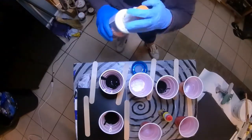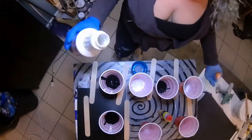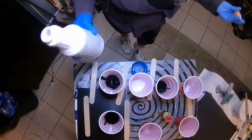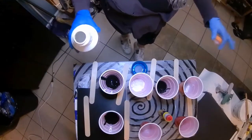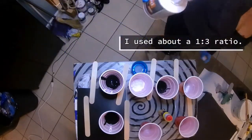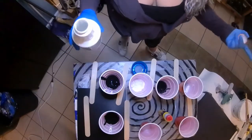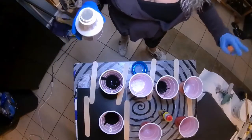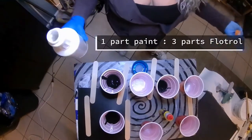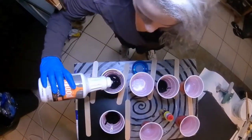The ratio that people tell you to do with acrylic pours is going to be different with everyone. I hear one-to-one, one-to-two, one-to-three. Really, I just kind of know by feel — it's usually one-to-one, to be honest. But since this board is very dry and almost textured, I want it to be pretty thin, so I'm going to make it thinner than one-to-one.